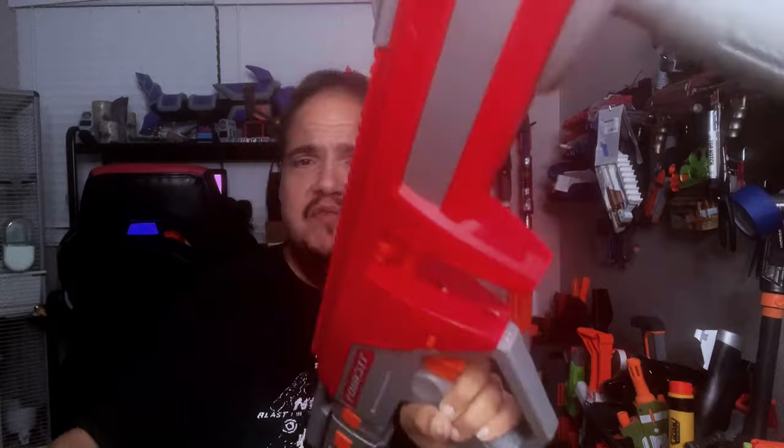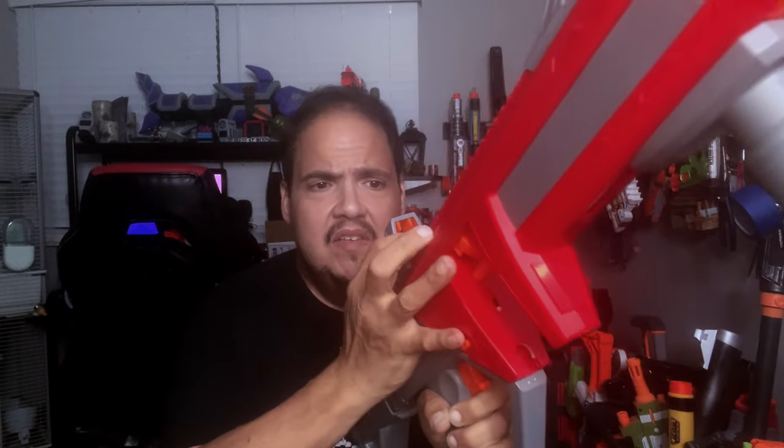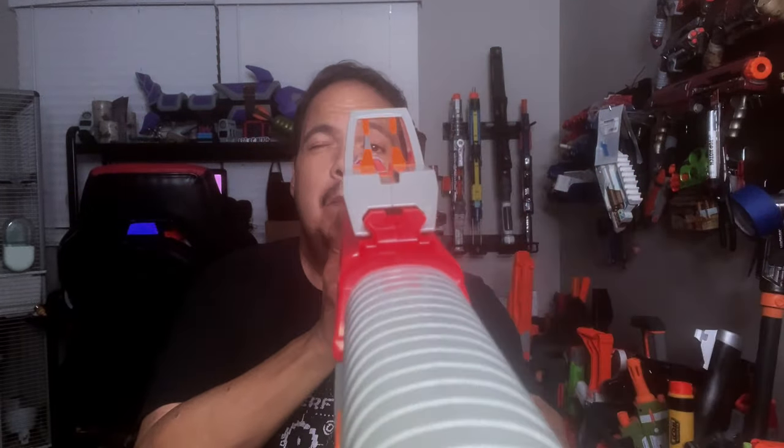Iron sights. I'm going to assume the skinny one goes up front — and it does attach properly onto this Picatinny rail, which is very nice. And then this one comes in the back, like so. That is an interesting iron sight.